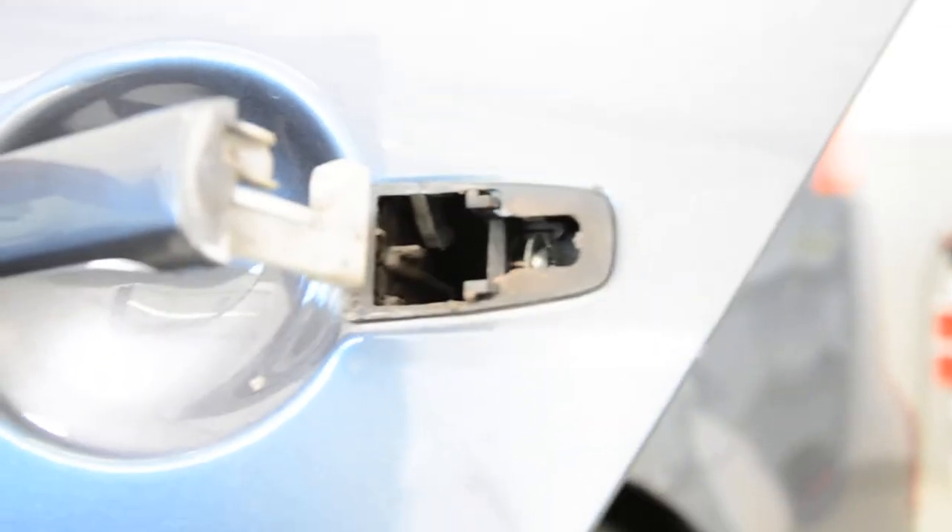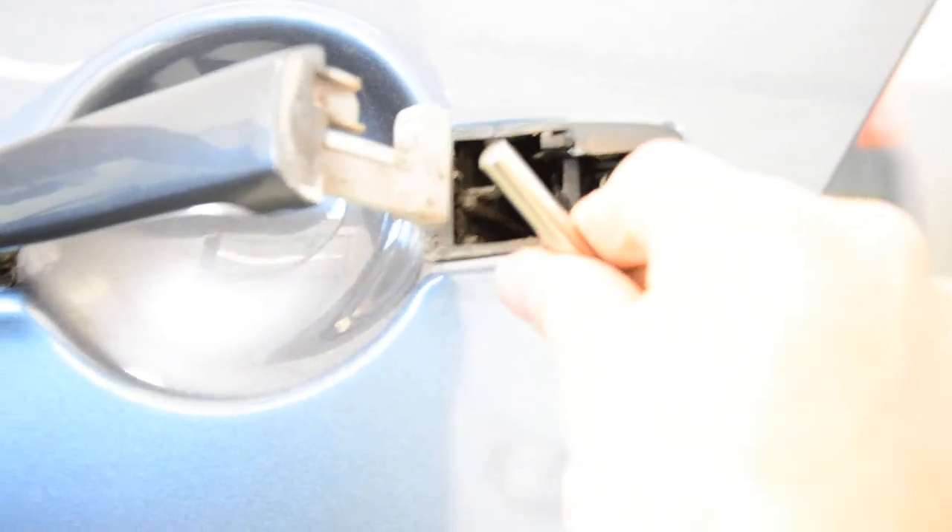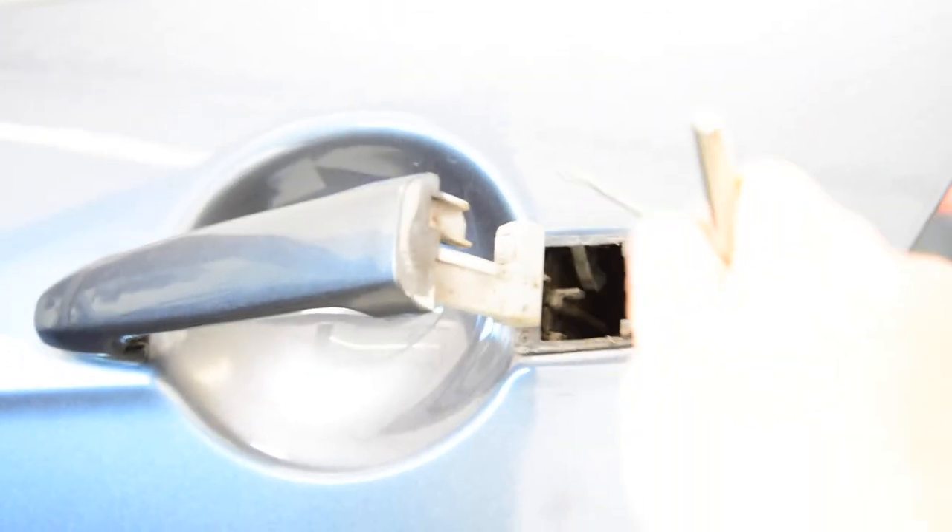You need to bring this metal piece — you see this metal here inside — you need to bring this metal over this thing.